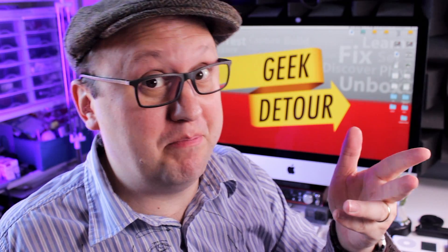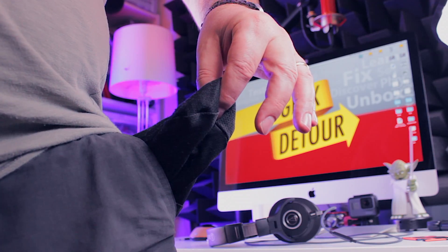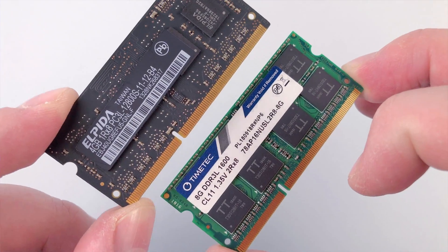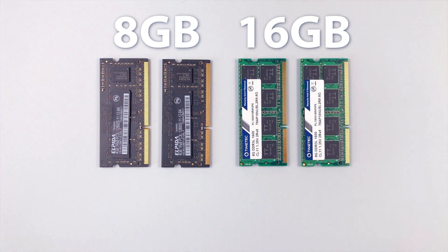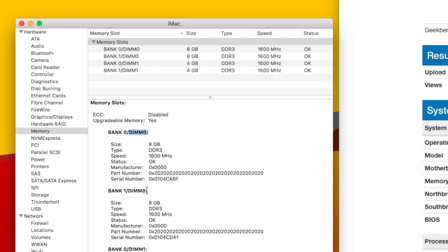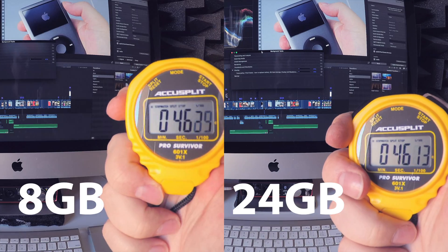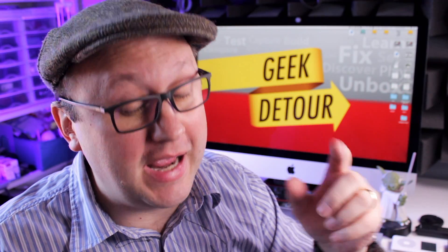But if you want the best possible performance spending less money, there are some things we need to discover. Like, can I use different RAM sticks together? Is it okay to mix RAM brands or mix different RAM sizes? Is there a correct slot order for the best performance? Do I really need 16 or 32 GB? How much RAM is enough? Will more memory really make Final Cut faster? I found the results very interesting, and I'll show you now on Geek Detour.